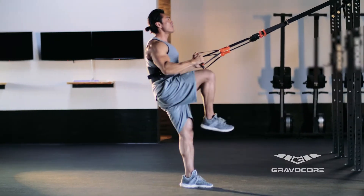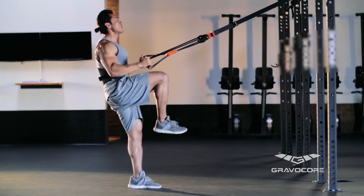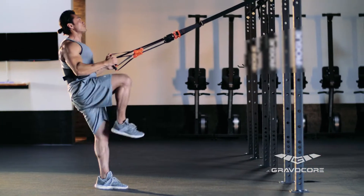Secure the harness facing the support structure. Grab the handles with a closed grip. Extend your arms out in front and step back until you have tension on the ropes.